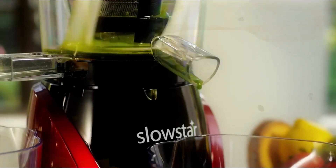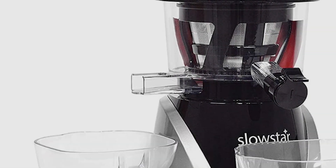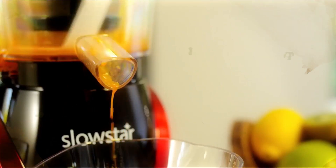It extracts more juice with less pulp. You can increase the versatility of the Slowstar mincer and chopper by turning it into a multi-purpose tool with the included mincing attachment, which allows you to create your favorite recipes.